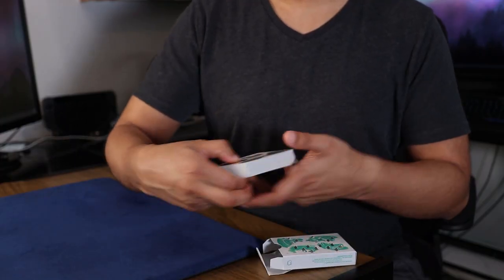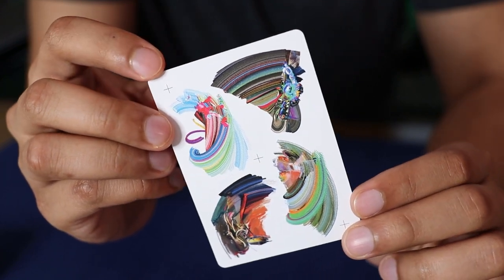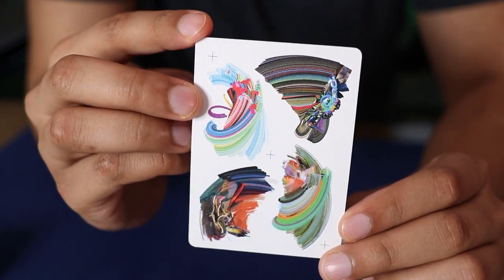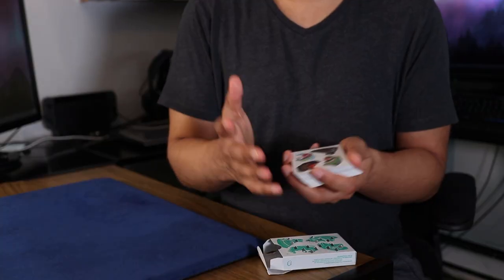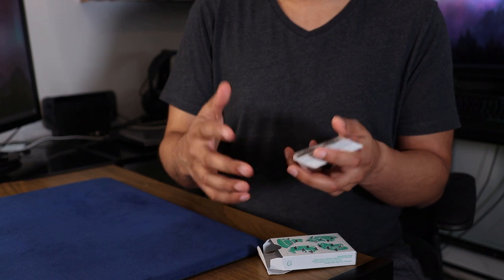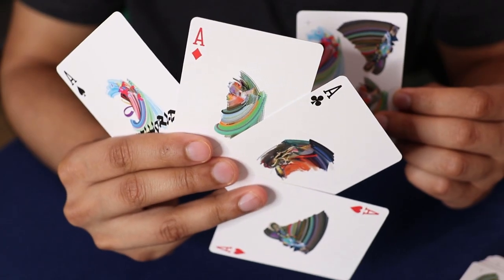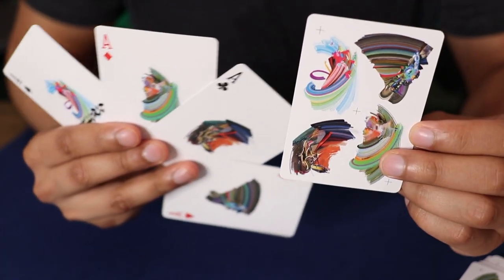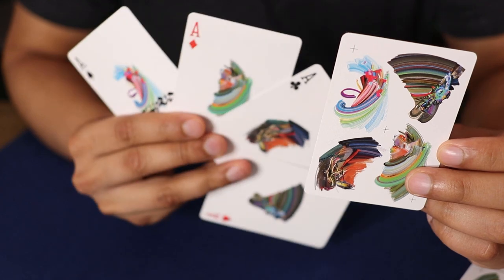Taking the cards out and looking at the back design, it almost brings me back to kindergarten or first grade, where I used to put a bunch of different colors of paint together and just smear it on paper. It gives me a very playful and artsy vibe. And maybe I'm jumping a little bit ahead here, but if you go ahead and look at the aces, you'll actually see that each ace has one of these four designs.